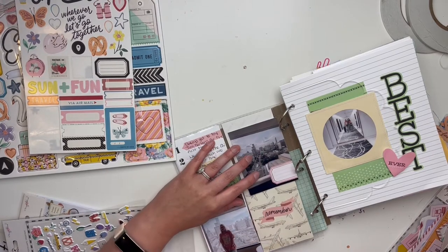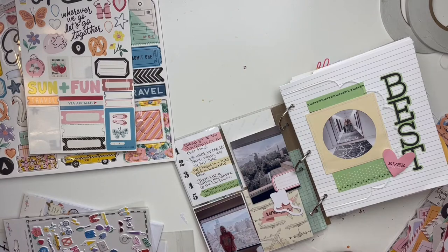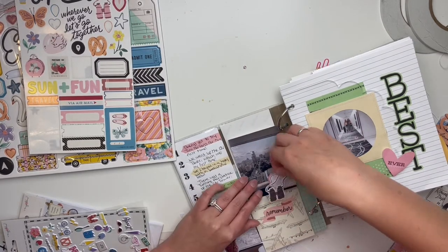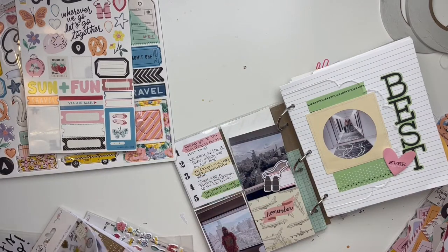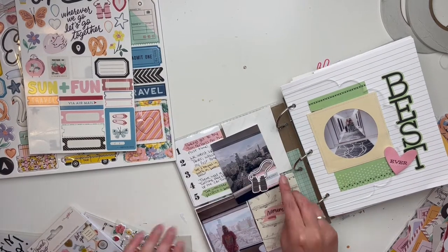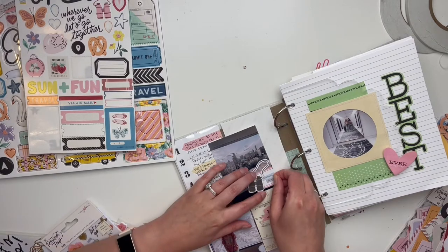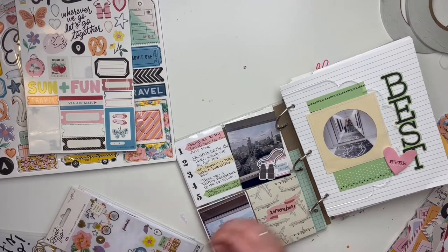I'm going to do a little cluster here and use these little binoculars. The adhesive I'm using is all from Scrapbook Nerd — I have these little foam squares that are very tiny, which is nice for little projects because sometimes it's hard to cut those tiny pieces. I use those little binoculars as part of the cluster.